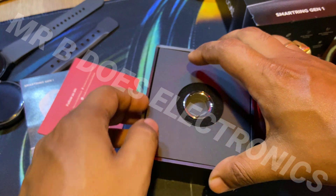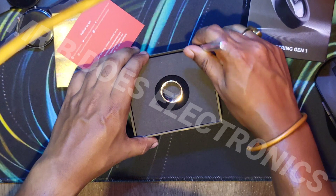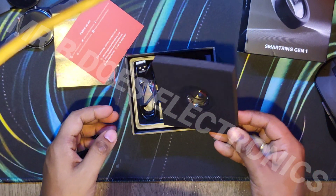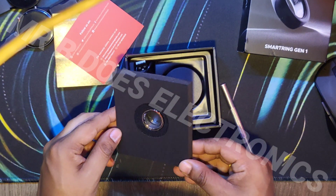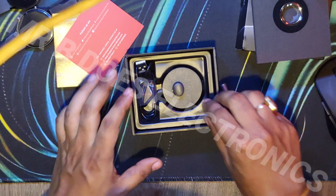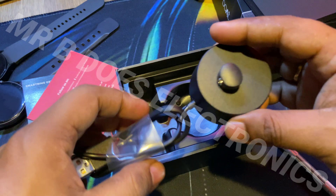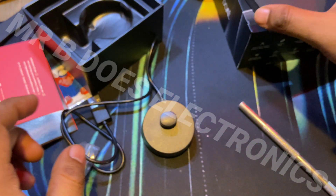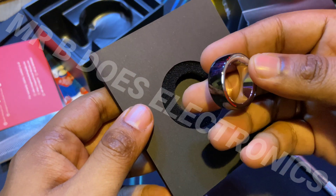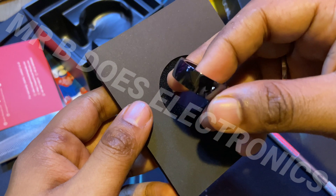So this is the ring, which I'll keep to the side for now. This is the ring — it's quite beautiful in its appearance. I'll keep it to the side and show you the charging dock or cradle. So this is the charging dock or cradle, as you can see. And last but not the least, the piece — the smart ring itself. Wow, just look at the shine.